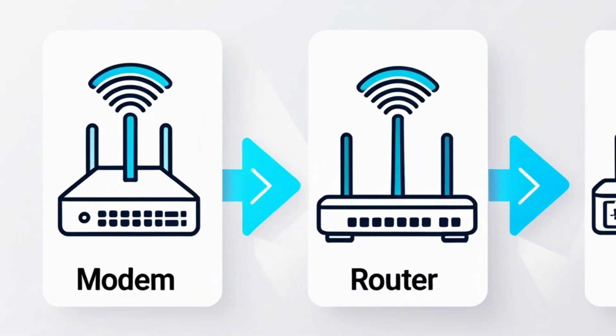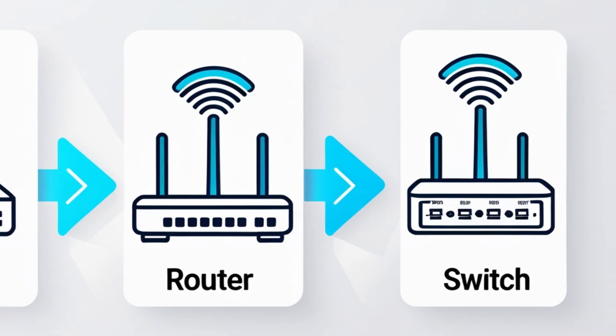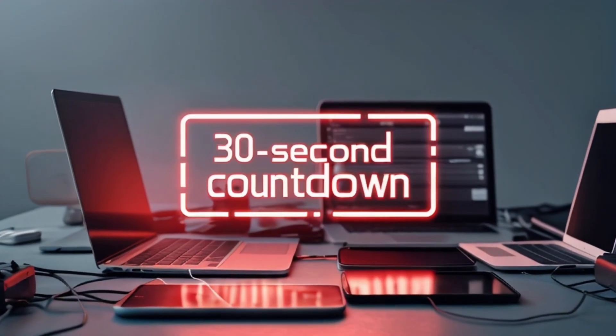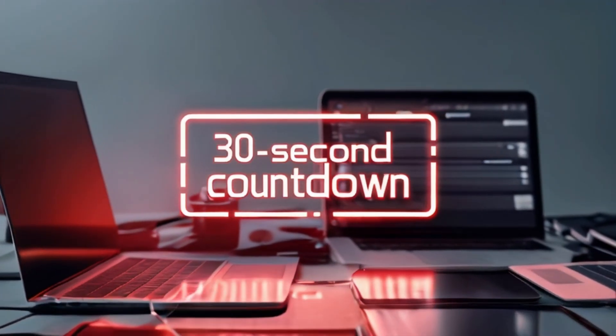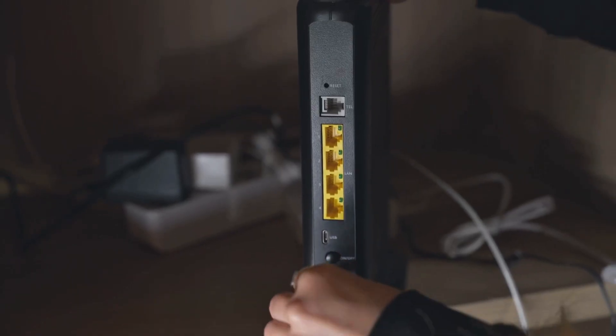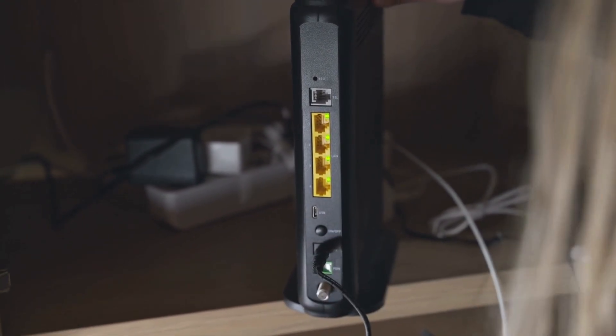When in doubt, power cycle — that's tech speak for turning stuff off and back on — but do it in the right order. First, unplug the modem, then the router, and any switch you're using. Wait 30 seconds — don't rush it — because you want to completely break the connection to allow it to rebuild. Then plug the modem in first, wait until all the lights stabilize and are blinking steadily, then power on the router, then the switch in that order. This resets your network flow and solves a shocking number of connection issues.